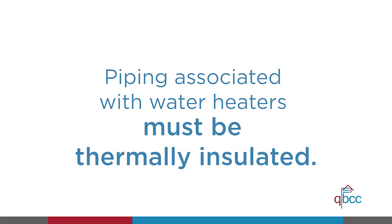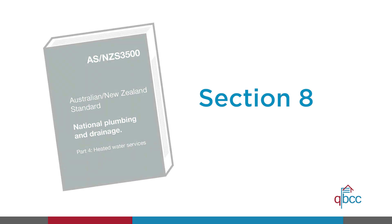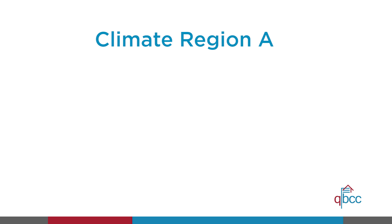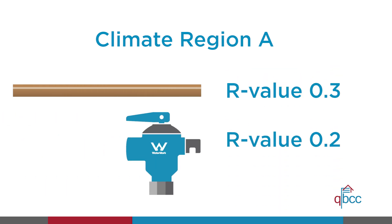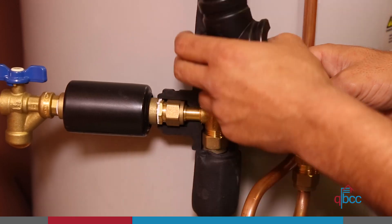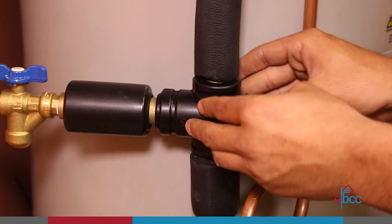Piping associated with water heaters must be thermally insulated to achieve a minimum R value for the relevant climate region according to the legislation. For example, climate region A, which includes Brisbane, requires an R value of 0.3 for pipes and 0.2 for fittings. The total R values may be achieved in this example by using 9mm of closed cell polymer for R value 0.2 and 13mm of closed cell polymer for R value 0.3.